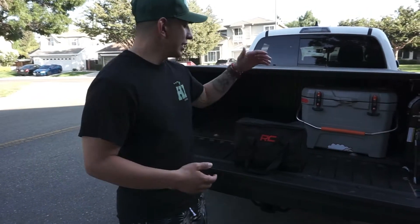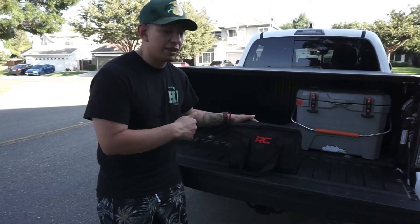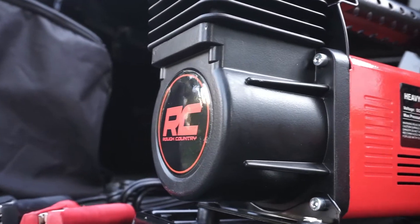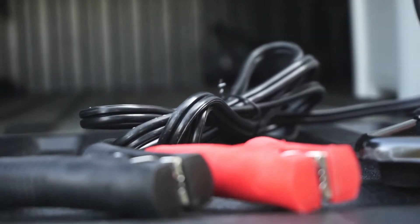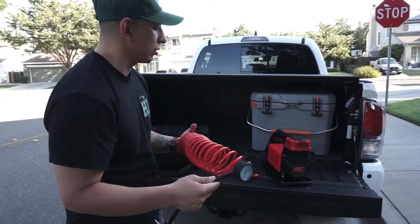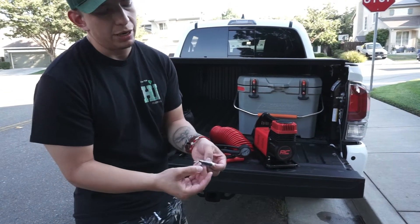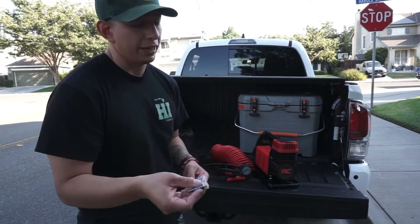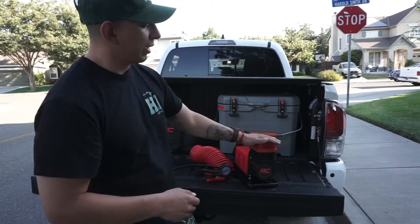What's going on everybody and welcome back to another video. I got myself a Rough Country air compressor — I'll link it down below if you're interested. Inside the carrying case you get the actual air compressor, powered by alligator clips that connect to your battery terminals, a hose, and a gauge. It also comes with extra tips to pump up a ball, a kayak, an inflatable paddleboard, a mattress, or anything inflatable — but we won't be using those.